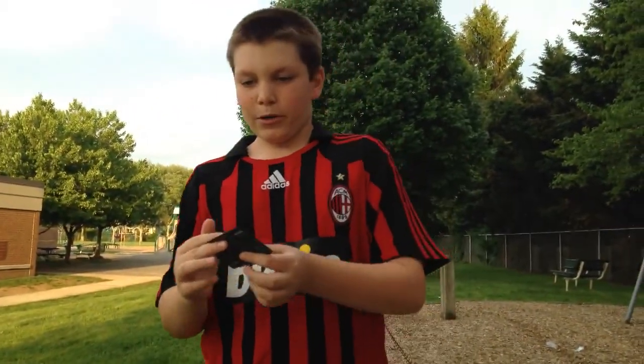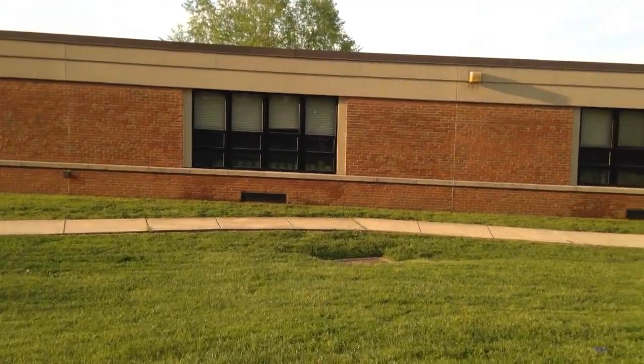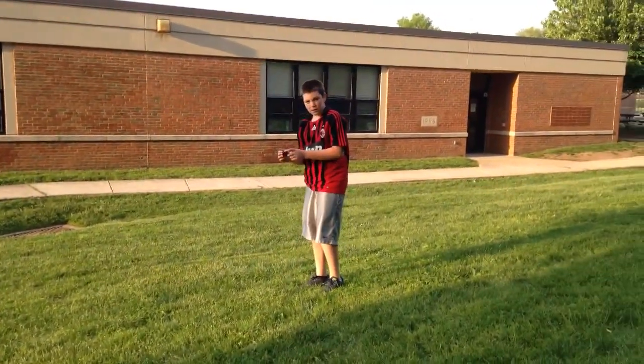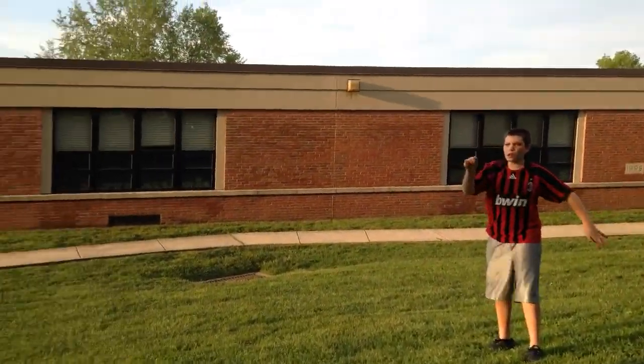So once again, like this, like that, twist your wrist, and just throw. Excuse me for my squeaky voice. And throw.